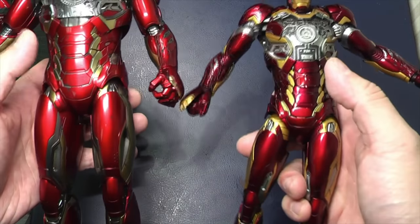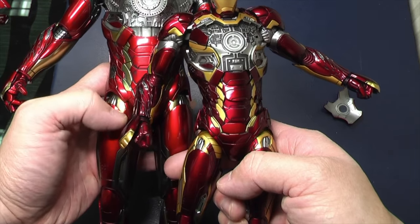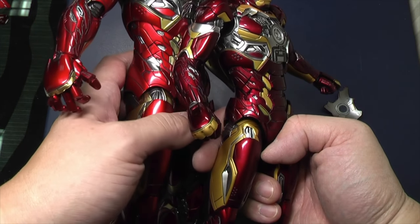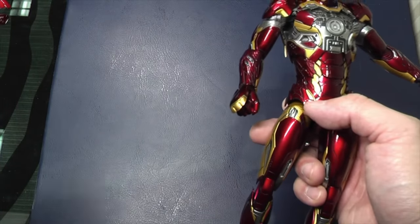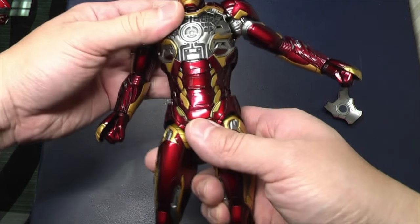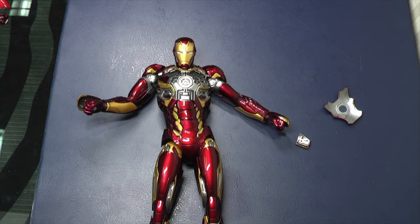When you hold them right next to each other, you can see instantly the difference in the color. The paint app is deeper and darker on the King Arts version. I'll do a comparison look when they stand next to each other. So let's swap out some parts and see how it looks with more battle damage around the King Arts version.